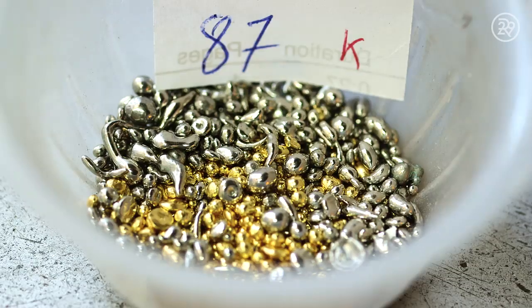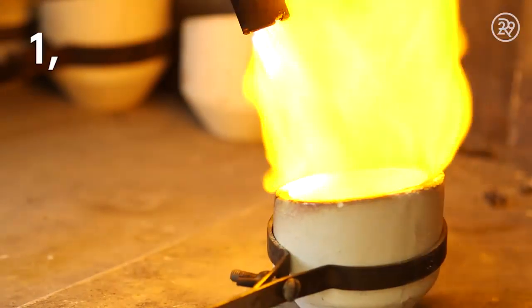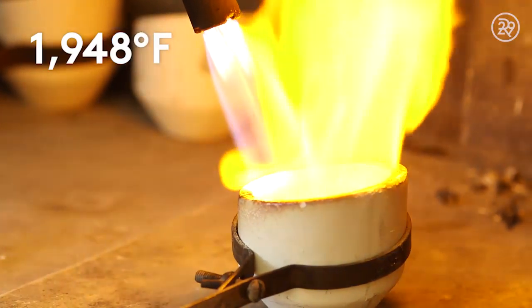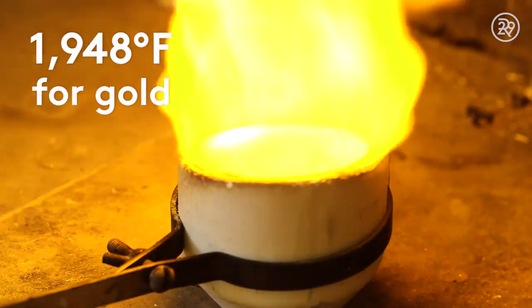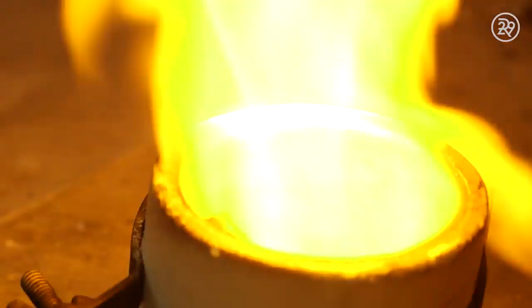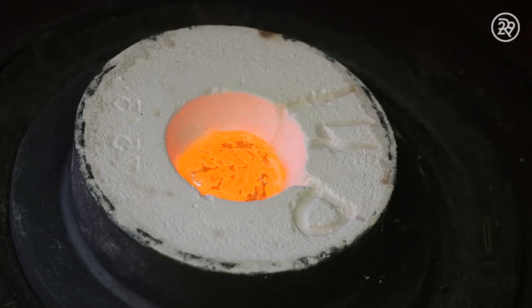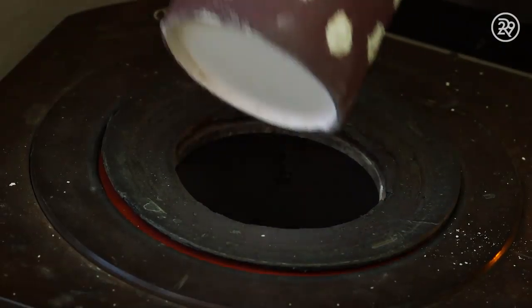Now it's time to cast the ring. The desired metal is melted into a liquid. A temperature of 1,948 degrees Fahrenheit must be reached to melt gold, and 3,215 degrees Fahrenheit for platinum. Once melted, the metal is poured into the mold and placed in cold water to harden and cool.